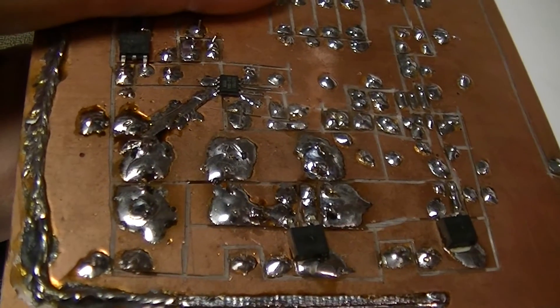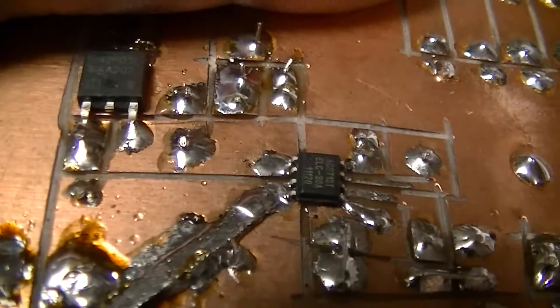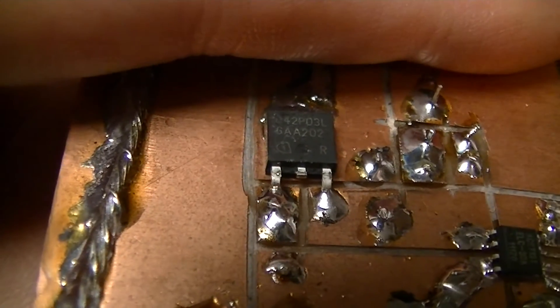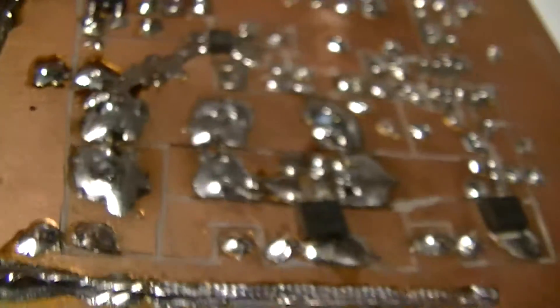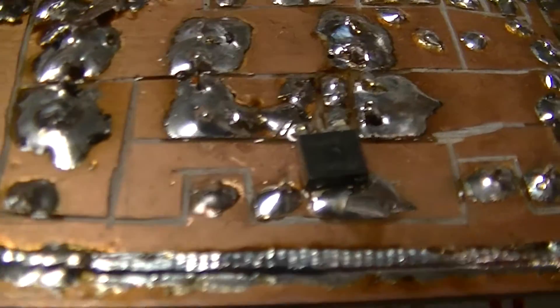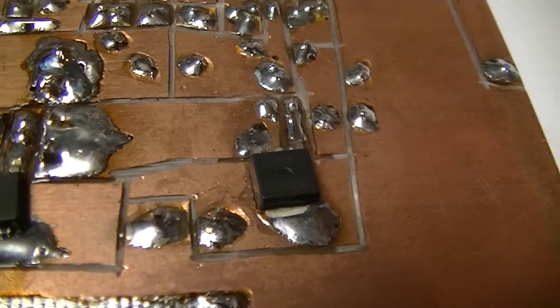This is the other side of the board. There's the ACS713 Hall effect current sensor, the IPD042P03L3 FET for the anti-reverse current switch, and the two AOD403s for the load control. That one's for the low voltage disconnect, and that's for the dump load.